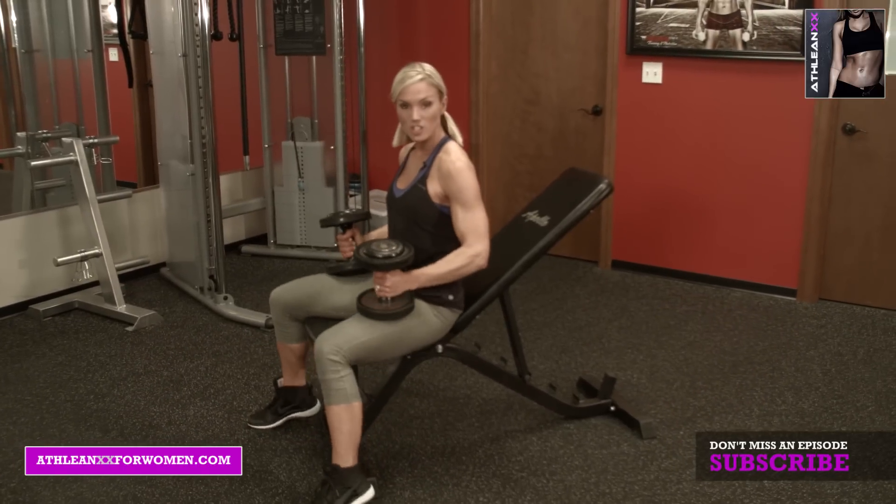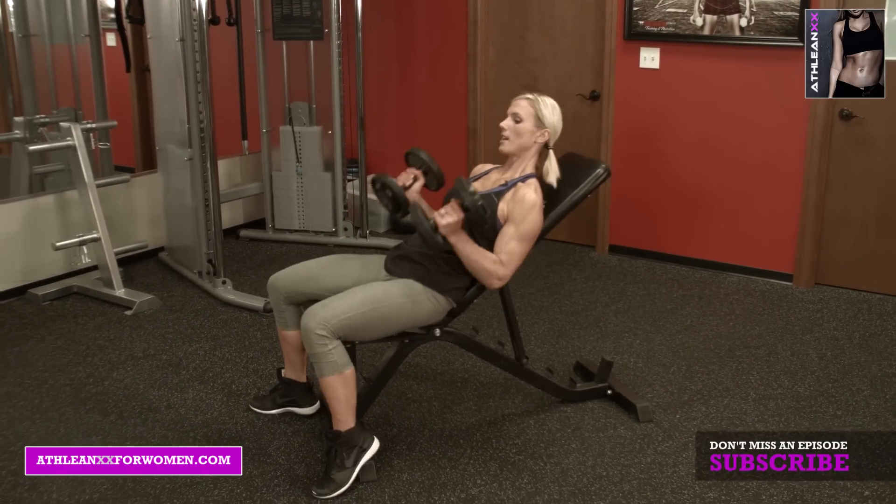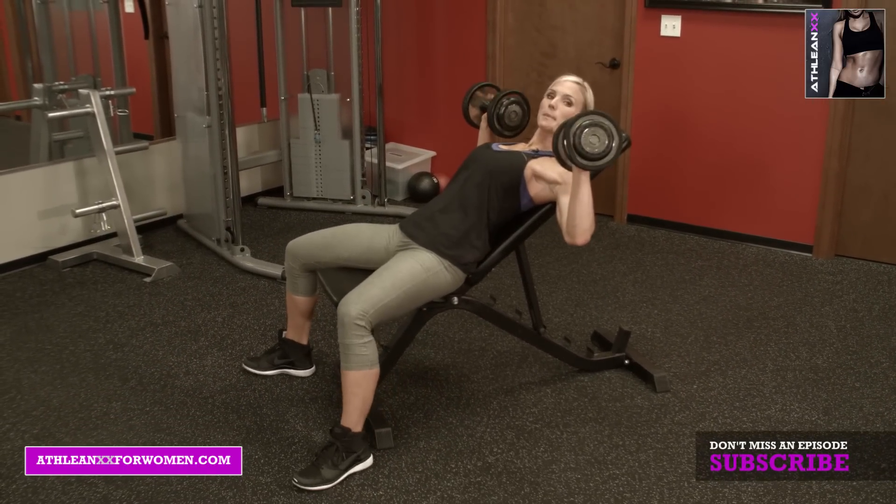So the first one you're going to need a bench and, of course, some dumbbells. Chest press here — we're going to mix it up.